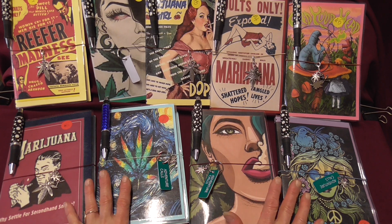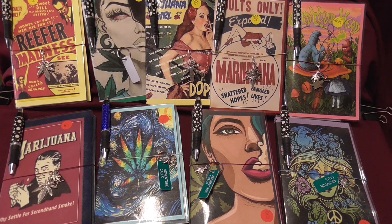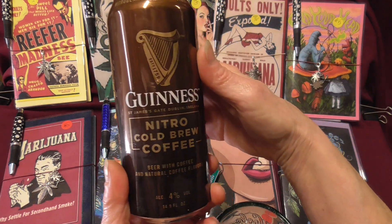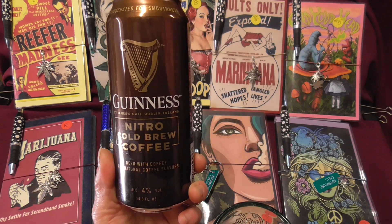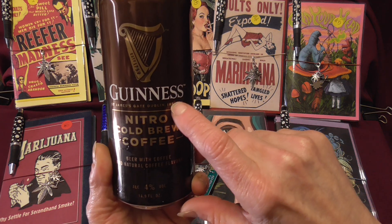I have nine of them available. Before we get started, let's do the scrappy happy hour part. I'm not making a drink today, but I am having one of these — this is new. I love Guinness, and this is a nitro cold brew coffee and Guinness mixed.